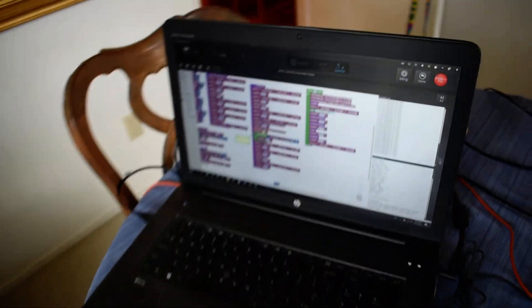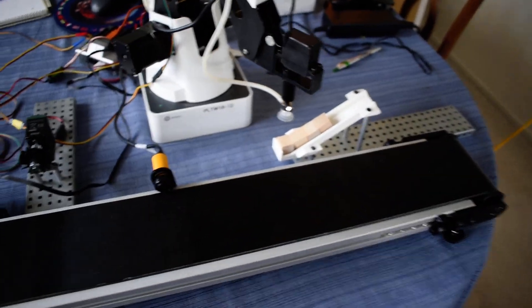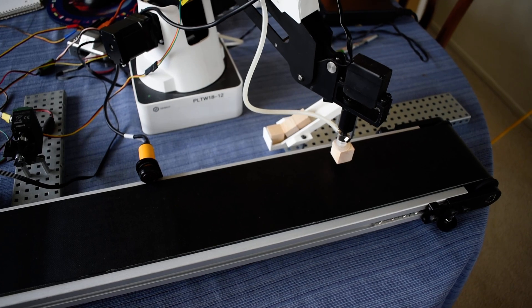We are using Blockly programming with DuBot Studio for this. So let's go ahead and click start. There's the block on the conveyor.